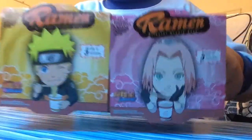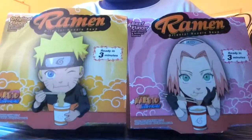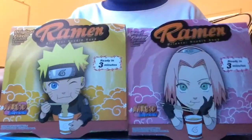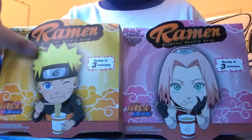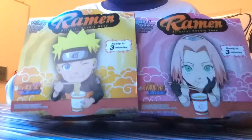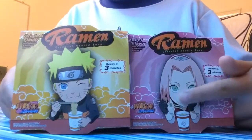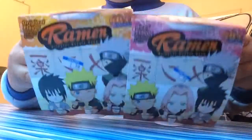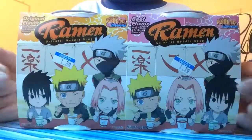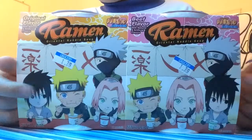So here's the packaging. I'm actually not going to eat it in this video, but I'm just going to show you the packaging and what it looks like. We've got the packaging with this character and Naruto on here, and then it says ramen. It says about three minutes to eat. It has a Japanese-style background, and it also has some type of logo right here. And then I flip it to the front, and it says ramen. It basically looks like they're in a ramen shop with Japanese birds in the background.